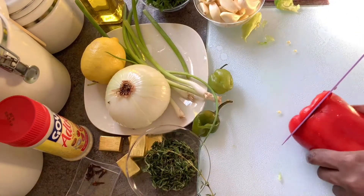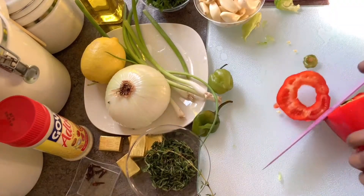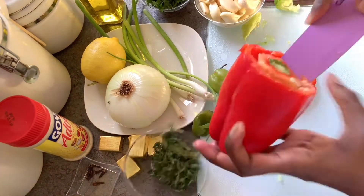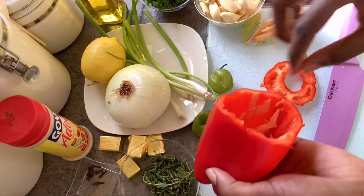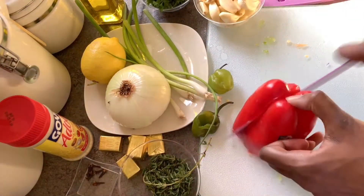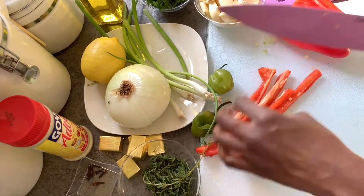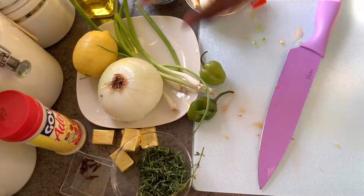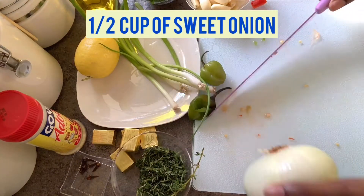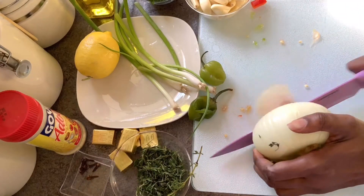This is my personal recipe and how I make epis; however, there are several other ways and several other ingredients that could go into making this blend. Other cultures typically use a similar blend as well. In the West Indian culture some countries use green seasoning, Puerto Ricans use sofritos. So again, this is a very diverse blend that is found in the Caribbean culture.